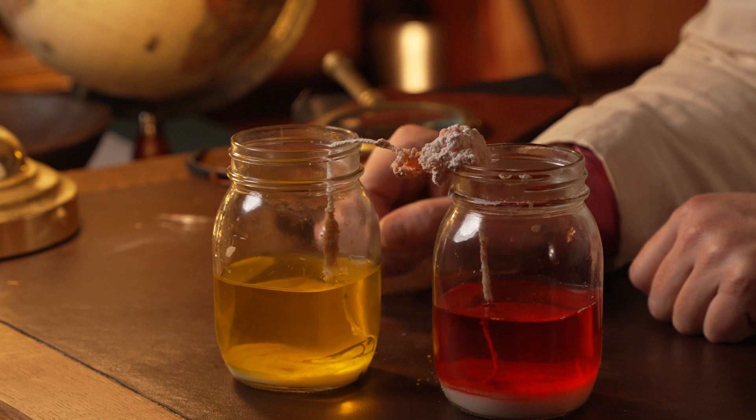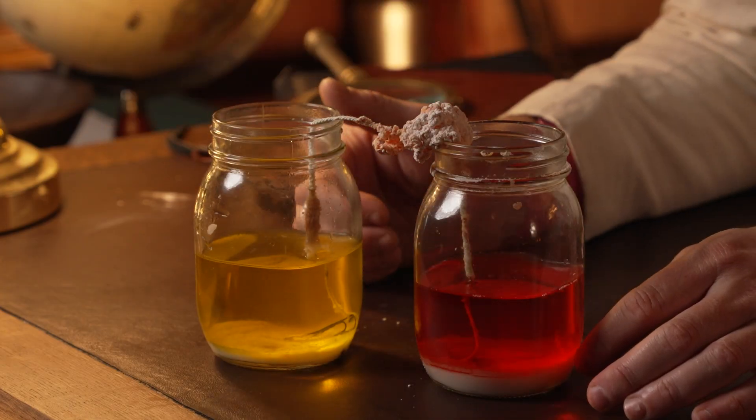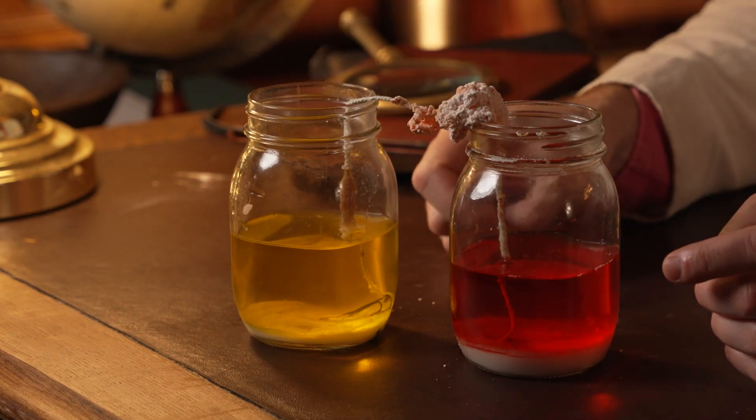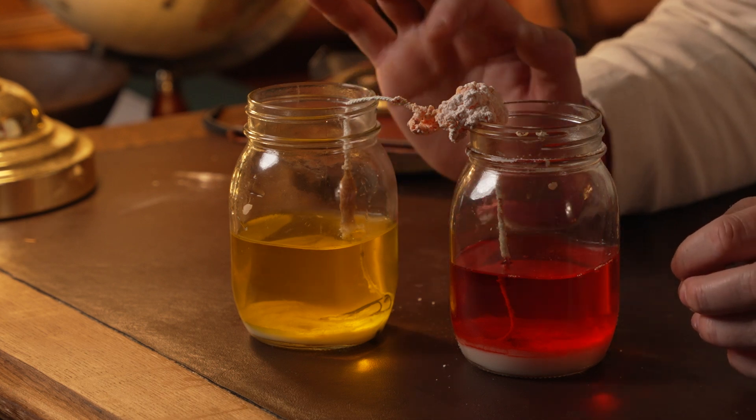Let's have a look at my experiment and see if we can work out what's happened. As you can see, both the red baking soda solution and the yellow baking soda solution were drawn up by capillary action through the string. The string is fibrous, so naturally water evaporates off along the length of the string, concentrating the baking soda solution in the string itself.